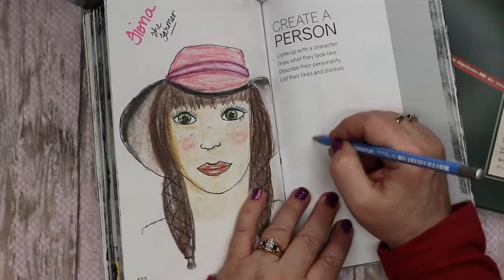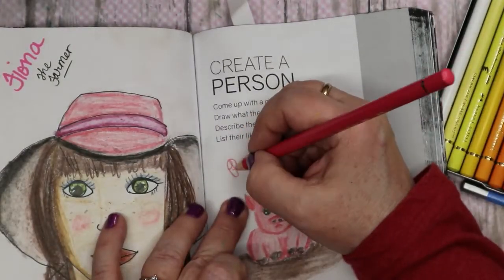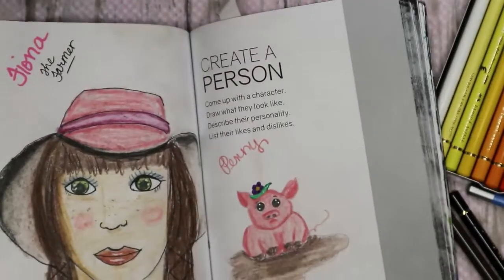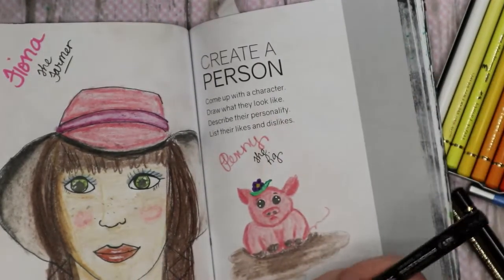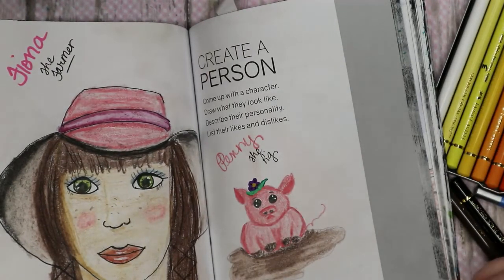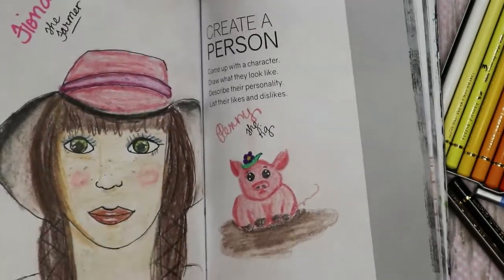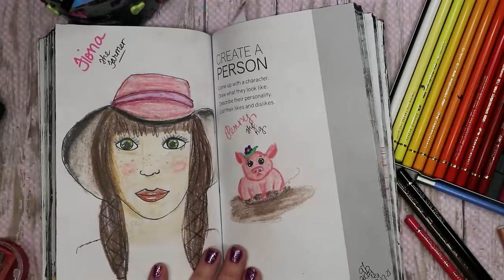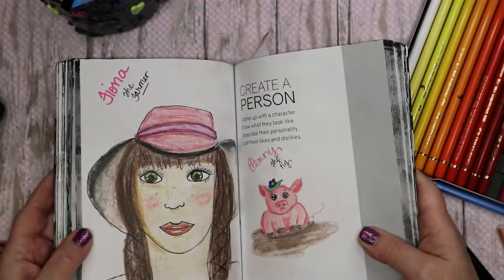Her shoulders would be somewhere in here. I think she's pretty — Fiona the Farmer. And she's going to take care of her little... Penny the Pig! Oh my gosh, I love it! I could draw animals all day, but I don't want this video to be forever long — I think it's going to be long enough. But oh, I like Fiona the Farmer and Penny the Pig — I think they're adorable!